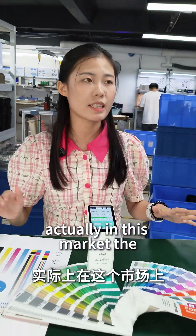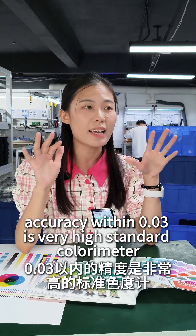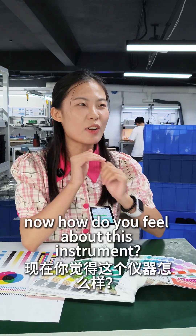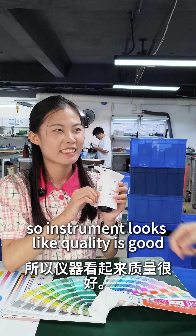Actually, in this market, accuracy within 0.03 is a very high standard for a color meter. Now, how do you feel about these instruments? The instrument looks like the quality is good.